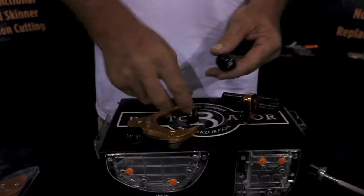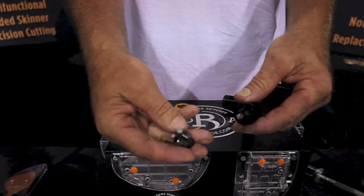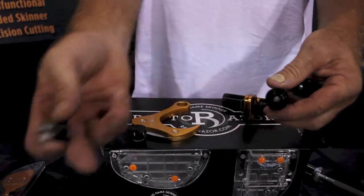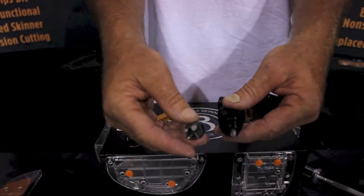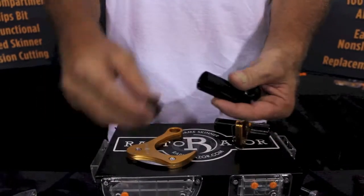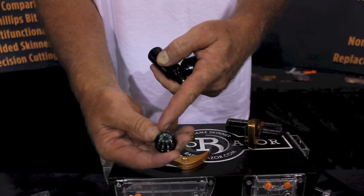Now for all your bow hunters, you have your multi-tool. You can put your own variation of the tools that you want. You no longer have to carry other tools in — this becomes your multi-tool. Everything fits right back in there. You also have a compass in the end cap.